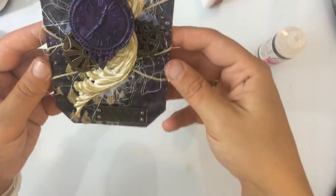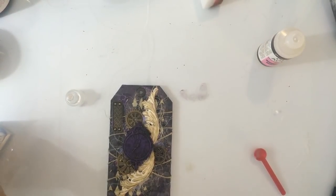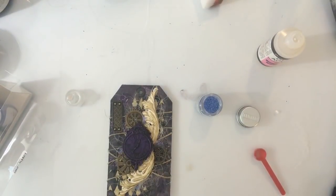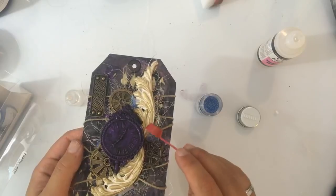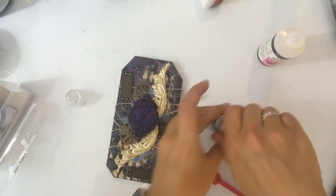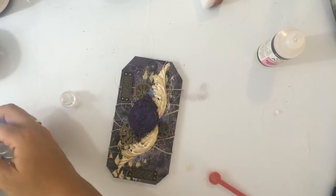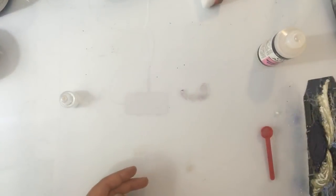Bijvoorbeeld ook de steentjes of zo, of zand of ander structuurspullen. Kijk, mooie glitter hé — helemaal cool. Nou, dit droogt eigenlijk vanzelf wel op. Ik heb er nog een beetje bij van deze — het is ook zo'n mooie kleur. Ja, die scoops — soms heb je van die dingen die zijn eigenlijk echt te voor de hand liggend, maar zo onmisbaar als je ze eenmaal gewend bent. Dat is echt met die scoops ook — ik wil echt niet meer zonder, die dingen zijn zo handig. Even dit afkloppen — kijk, dat dus.